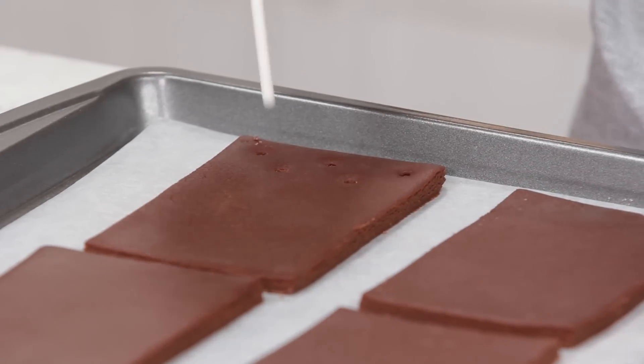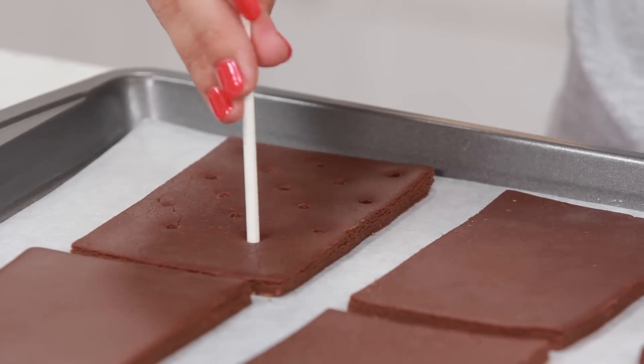Got all of our cookies on the sheet, and now for that classic ice cream sandwich look, we're gonna poke little holes on the top! I like to start with 3 holes, then 2, then 3, then 2, then 3, then 2, then 3!